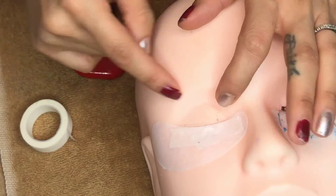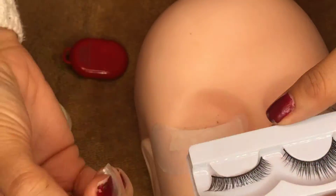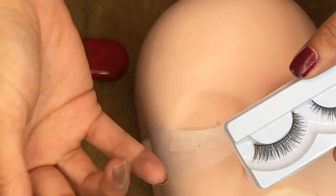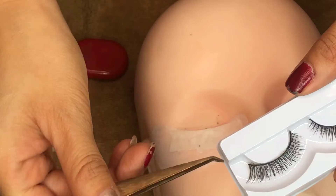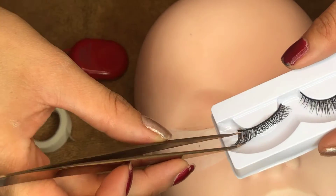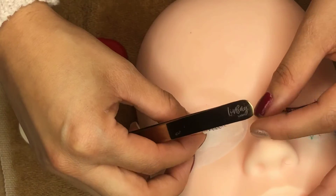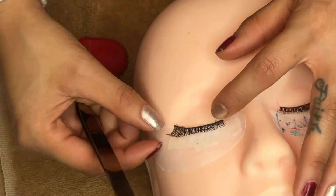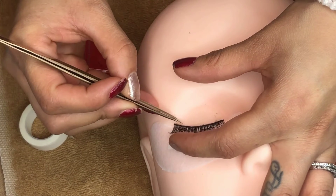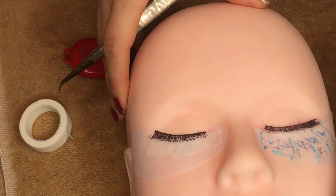So I did run out of regular lash strips, so I'm going to be using these ones. These ones are more fuller than the regular ones you would use to practice, but I figured this would be good for practicing isolating. I'm just going to show you how you would lay the strip down. Make sure it's nice and straight.